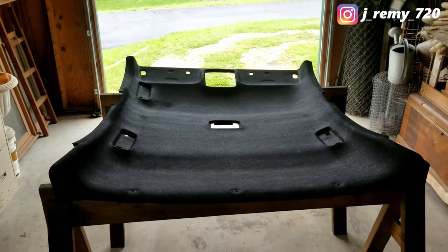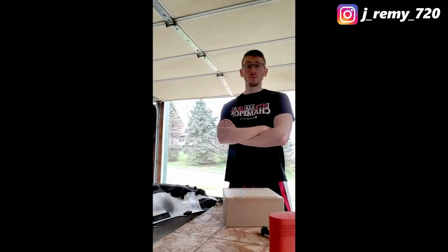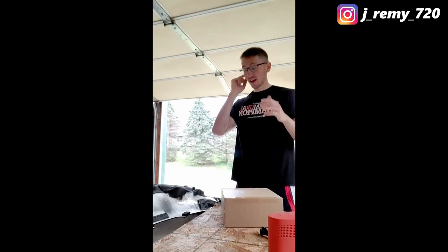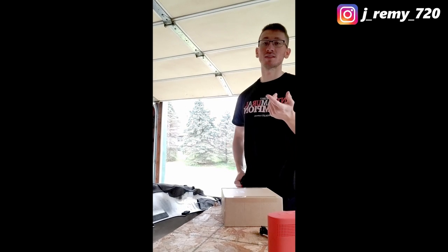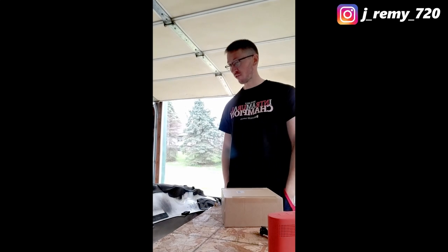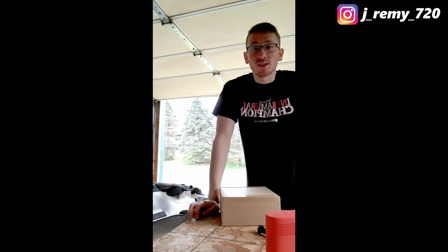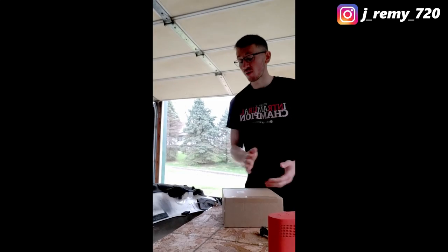I'm going to be doing a starlight headliner on a 2019 Kia Forte LXS. The story behind this: I had a 2006 Kia Spectra that I totaled, and on the roof I had glow-in-the-dark sticky dots — but that was pretty rough. I wanted to do something more legit since this car is newer. I'll go through what I'm going to use: first, you've got to have music or a podcast going. I have zip ties, contact adhesive Gorilla Glue, and I'll link everything in the description.